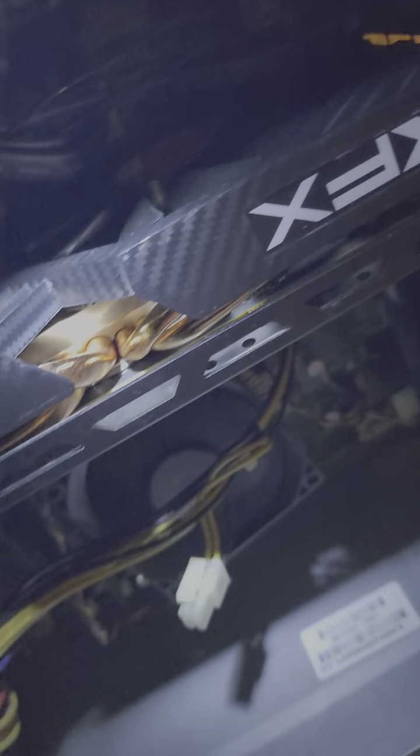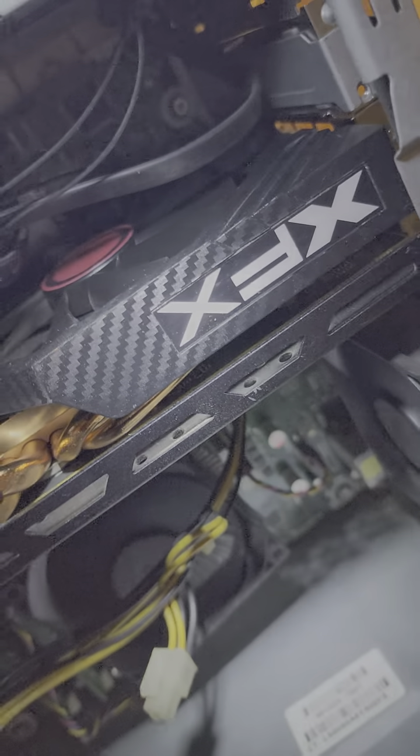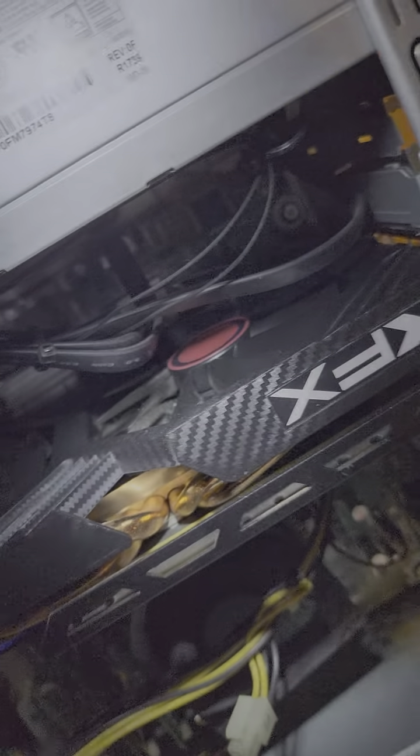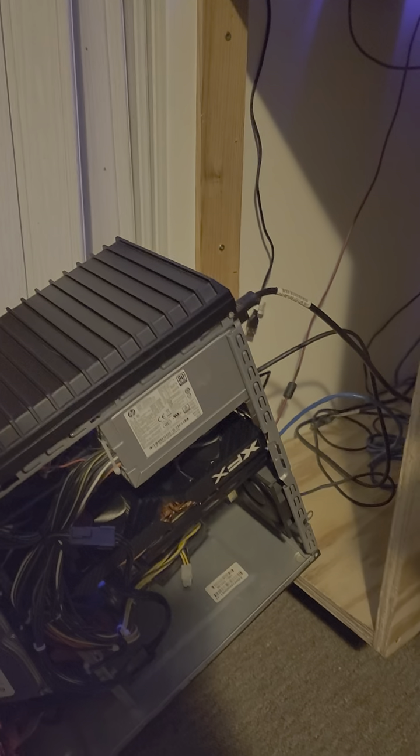Hello and welcome. Does anyone know about this XFX Radeon RX 580 video card? As you can see, it is plugged in — I've had it for a couple of years. The blue light is on but there are no fans spinning and no display. When I connect the HDMI to the motherboard instead, the computer comes on.